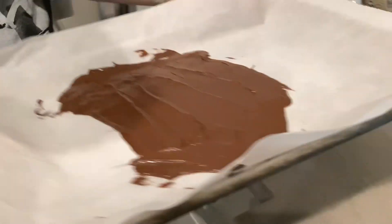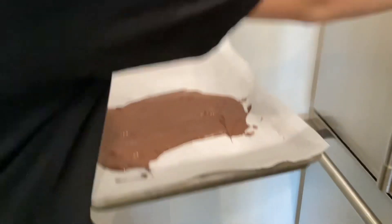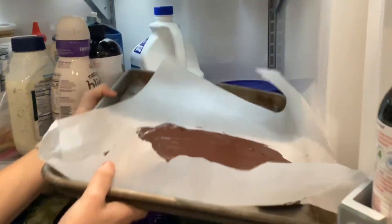Now we cool it in the fridge so we can eat it. Uh oh, there's no spice. That wasn't it, just put it in. And we cool for 30 minutes.